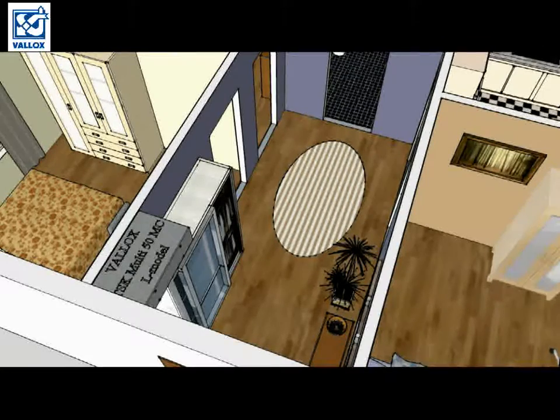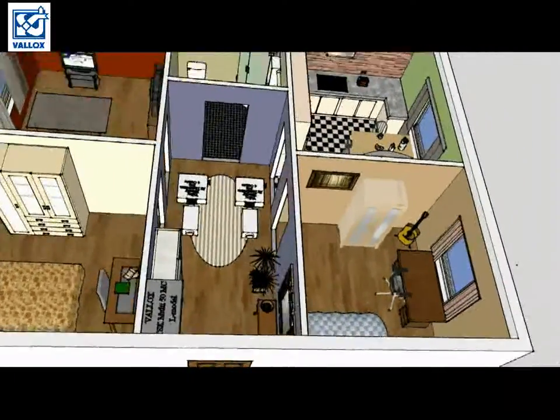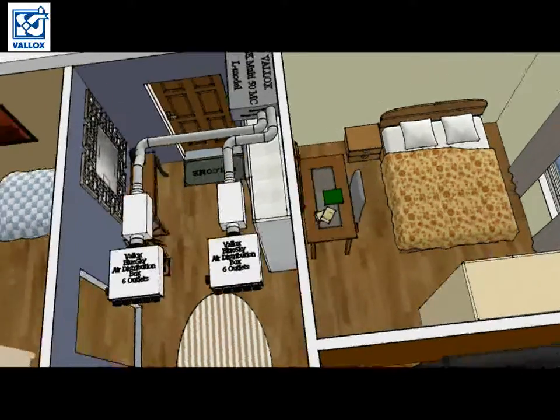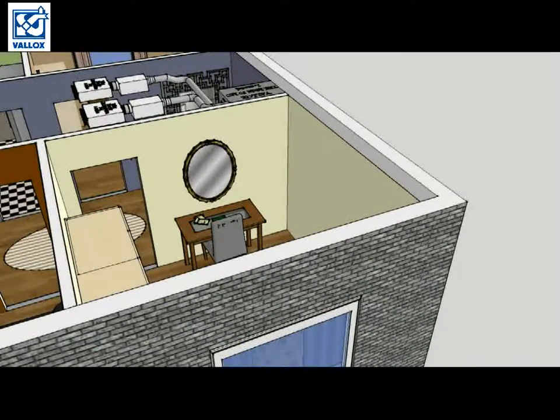Next we will install silencers. After that, we can install BlueSky air distribution boxes. Besides supply and extract air ducts, the ventilation unit also needs outdoor air ducts and exhaust air ducts. We already have supply and extract air ducts, but how do we get outdoor and exhaust air ducts to the outside? Fortunately, we don't have to take them to the roof. We are going to blow exhaust air outside from the apartment using the Valox outdoor wall hood, and we will also get outside air to the ventilation unit from the same spot.